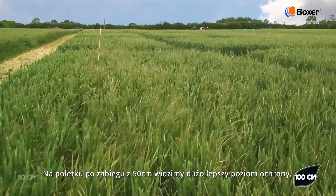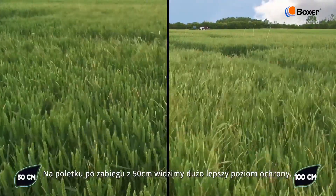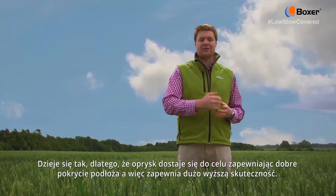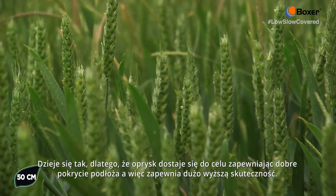Whereas if we compare it to a plot applied at 50 centimetres, we are seeing much better levels of control. That is because the spray is getting down onto the target, giving good seed bed coverage and delivering much better efficacy.